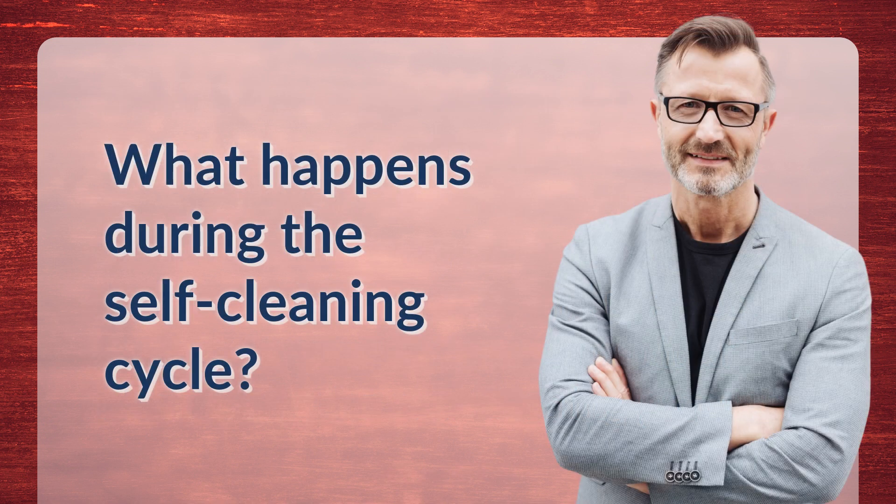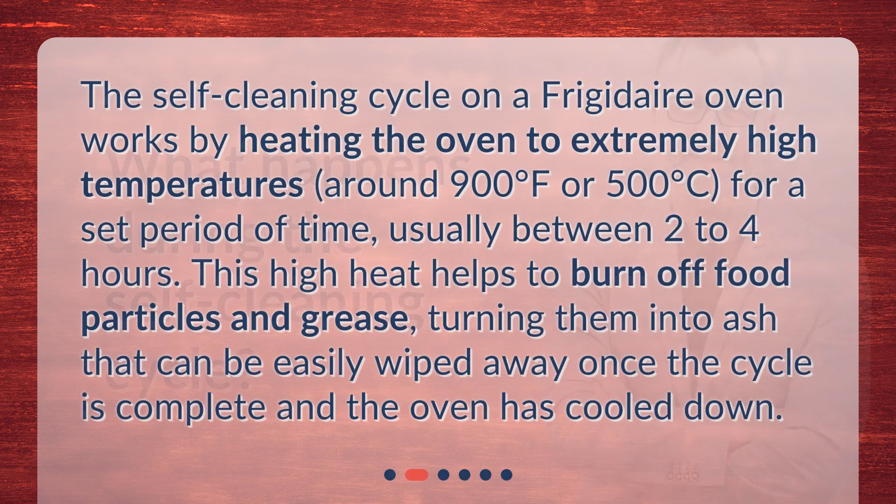The self-cleaning cycle on a Frigidaire Oven works by heating the oven to extremely high temperatures, around 900 degrees Fahrenheit or 500 degrees Celsius, for a set period of time, usually between 2 to 4 hours. This high heat helps to burn off food particles and grease, turning them into ash that can be easily wiped away once the cycle is complete and the oven has cooled down.